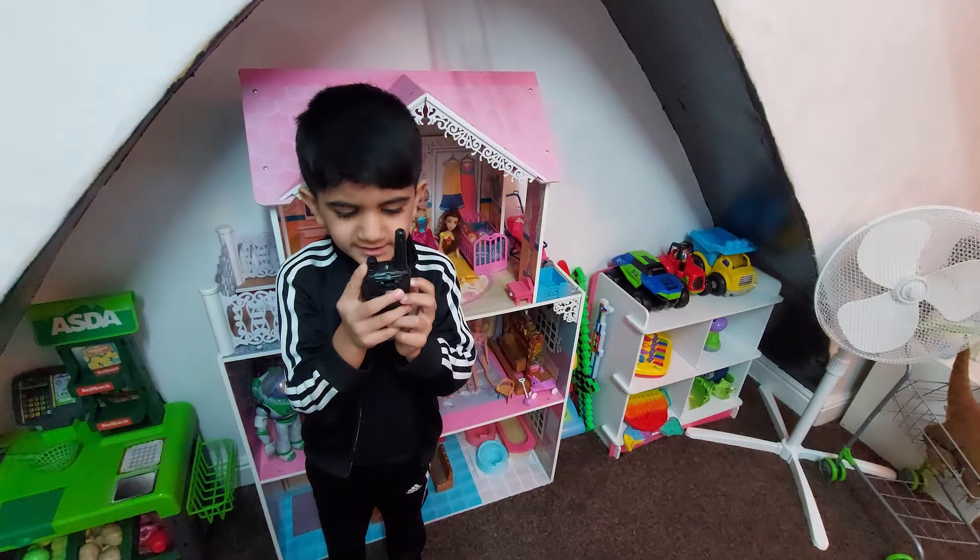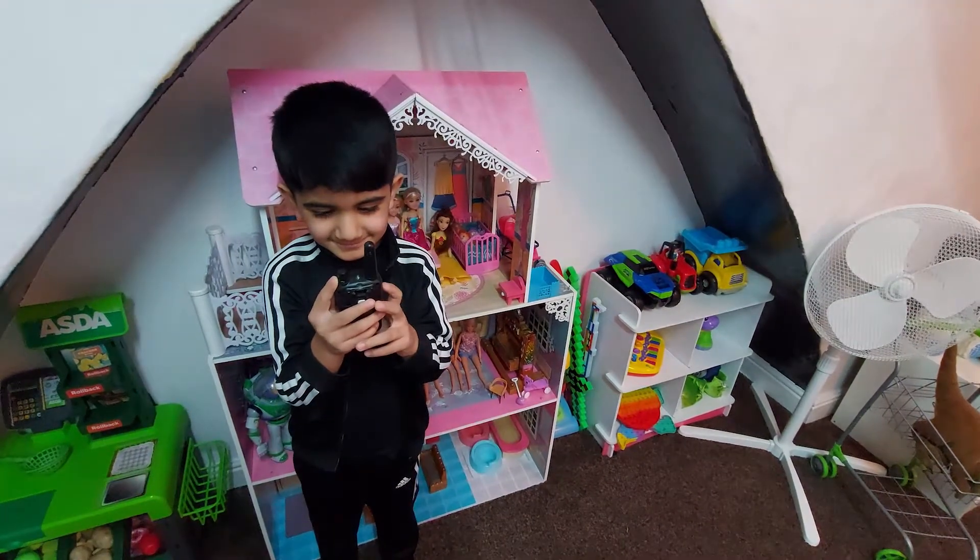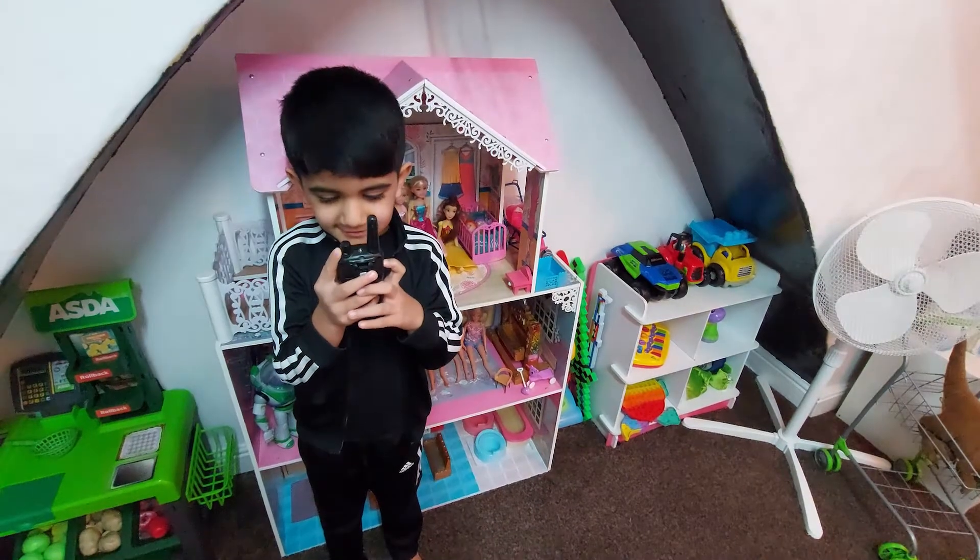Hello, can you hear me? I can hear you. Ok, how are you? Fine, thank you.